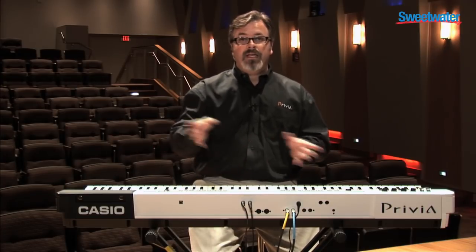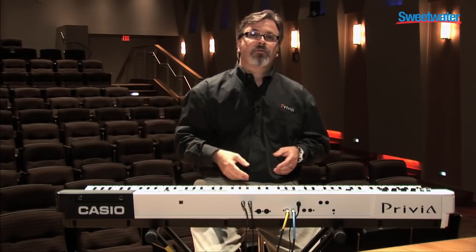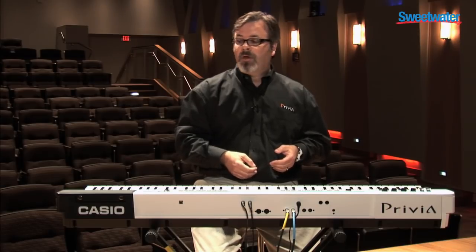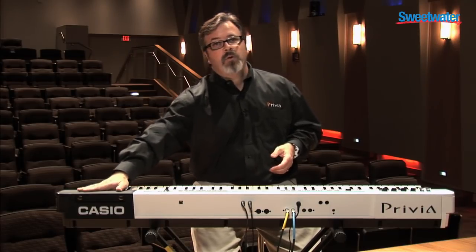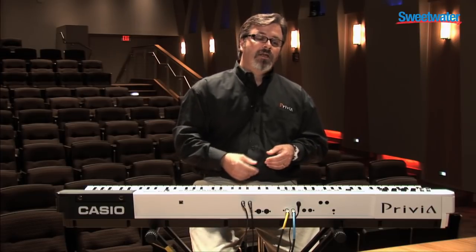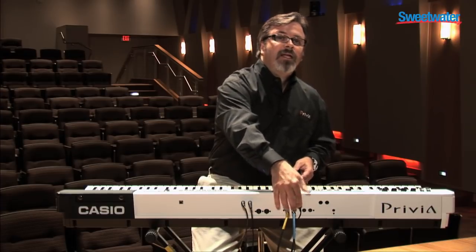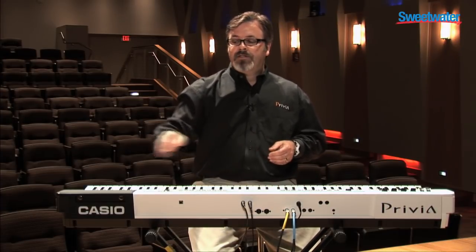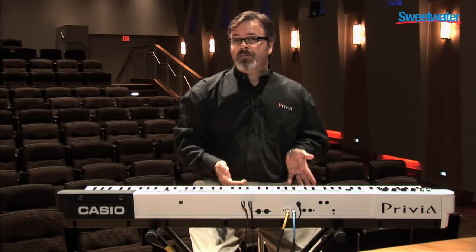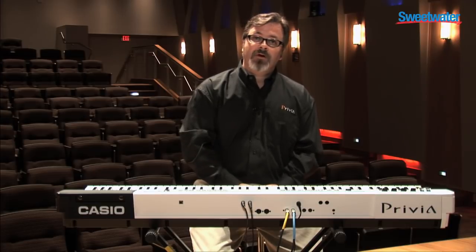As a controller you can independently address those outputs, so one zone can control your iPad application while another zone controls another keyboard or rack mount synthesizer. Over on the right-hand side there's a compartment for eight AA batteries, so if your guitar player trips over the power cord during your gig, you can keep on playing for over four hours thanks to that battery backup system. The PX5S just began shipping — if you need more information, contact your Sweetwater Sales Engineer.